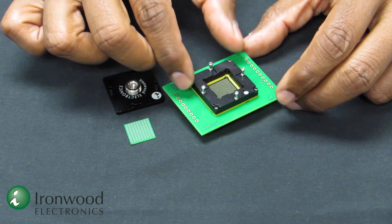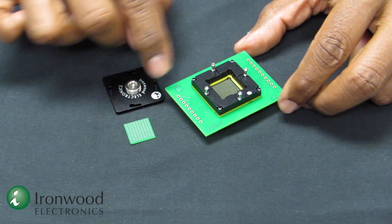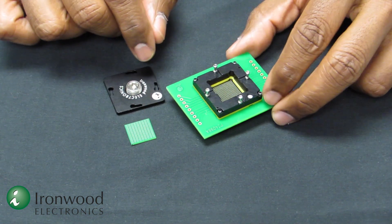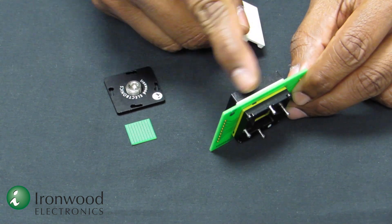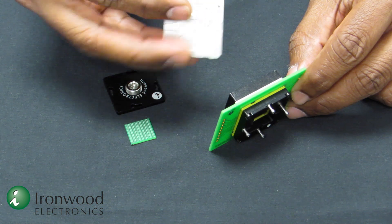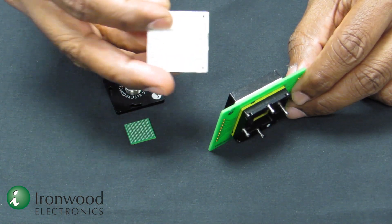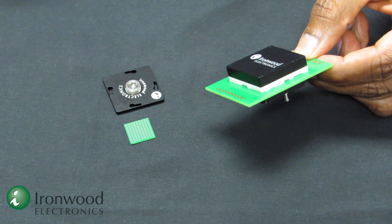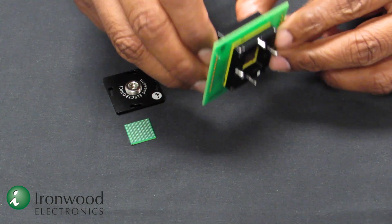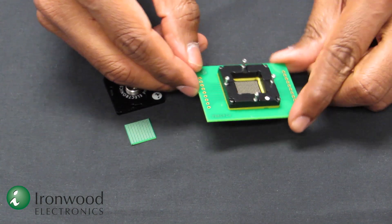To use the socket, it is mounted using hardware on the target board, shown in green. On the back side of the board, if there are custom components, a customized stiffener plate with cutouts is used, placed in that location to cover the components. The socket is firmly mounted — there is no soldering involved.